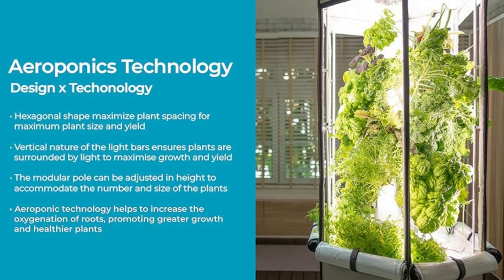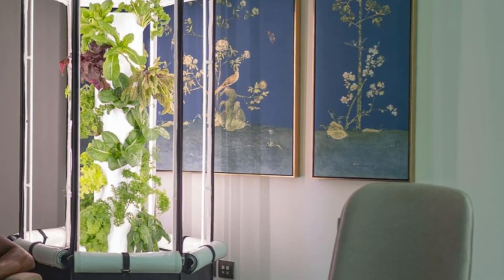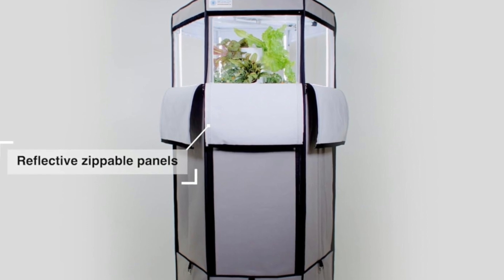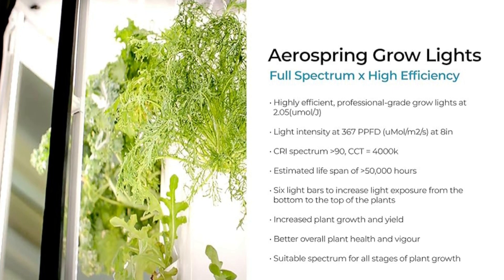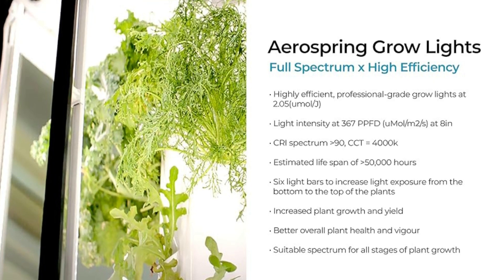Fourth, quality components. Full-spectrum professional grow lights, highly efficient at 2.05 μmol/J, with light intensity at 367 PPFD at 8 inches, color rendering index of 90, correlated color temperature of 4,000K, and an estimated lifespan of 50,000 hours — suitable for all stages of plant growth.